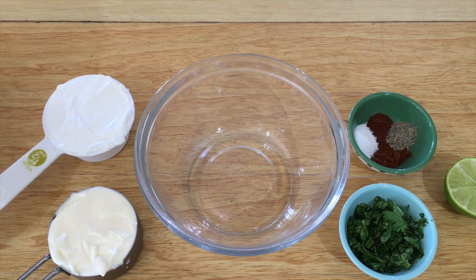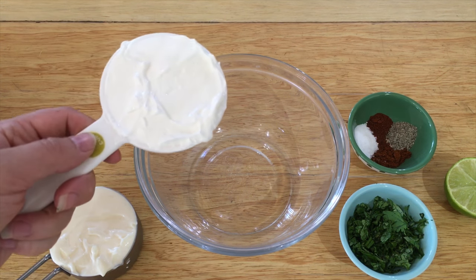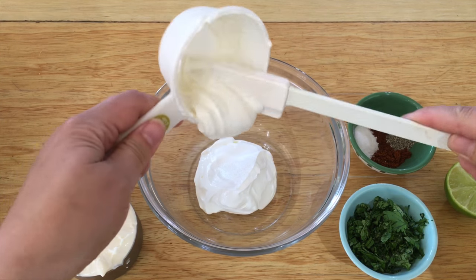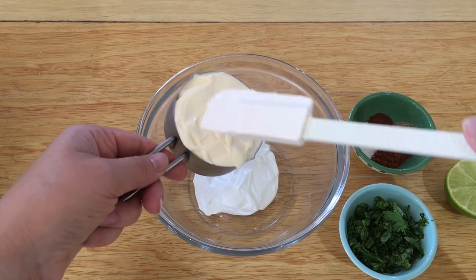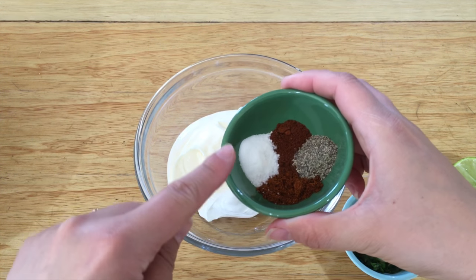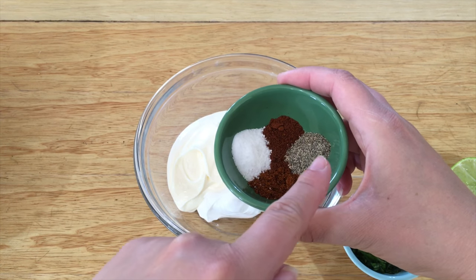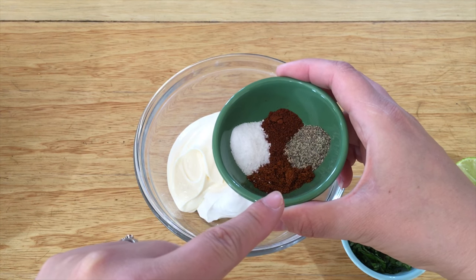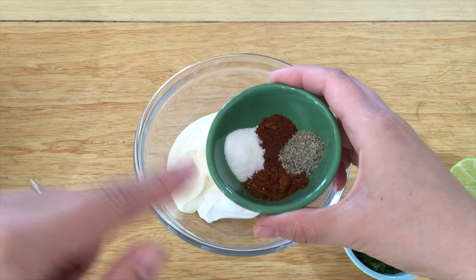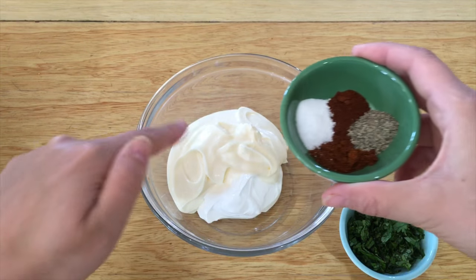While the corn is cooking, we are going to make the sauce. You will want a half a cup of sour cream and a half a cup of mayonnaise, plus the seasonings: a half a teaspoon of salt, a half a teaspoon of pepper, a half a teaspoon of chipotle seasoning, and a half a teaspoon of chili powder.